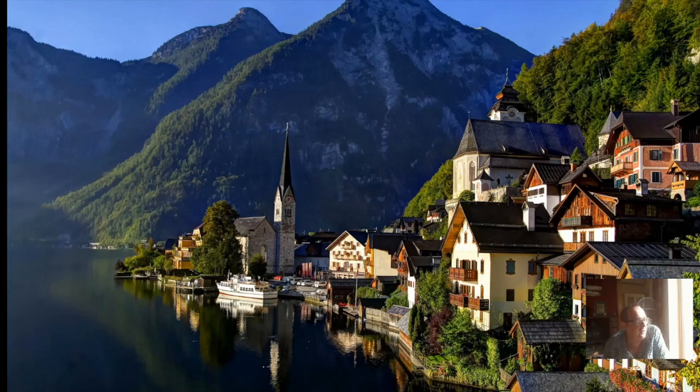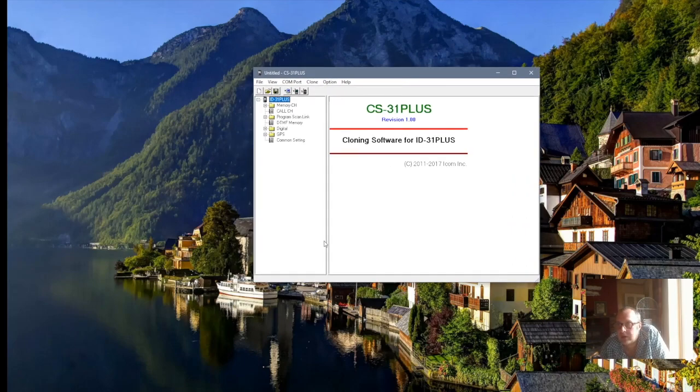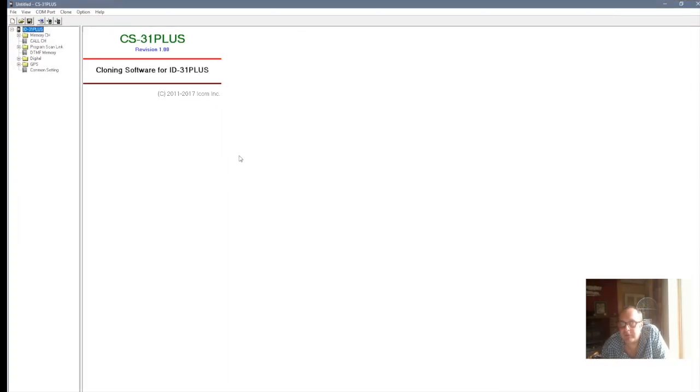So once you've done that, open the program up. Once you've opened it up, you'll get this screen here. Before we start, don't forget you must be registered — you must be registered with a local repeater group or D-Star group. I'm registered with ICOM UK, but you must be registered or the system will just lock you out. You won't be able to transmit or receive, so you must register your call sign. It's quite a simple thing to do, and there's plenty of details online to show you how.